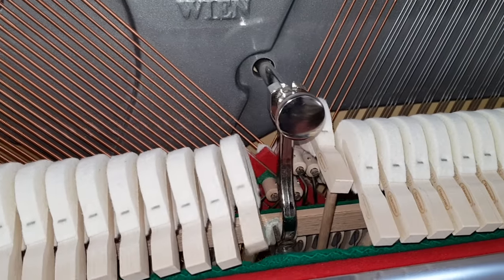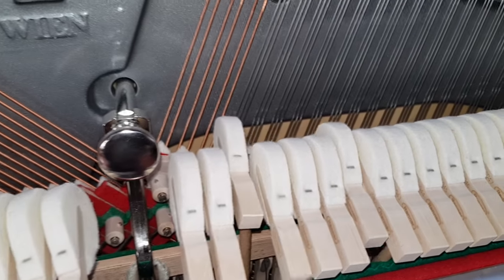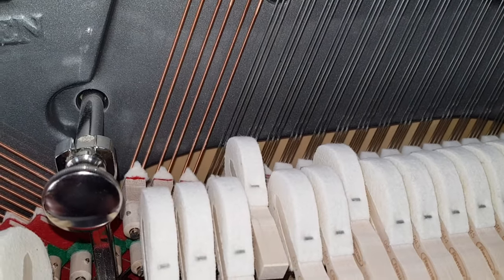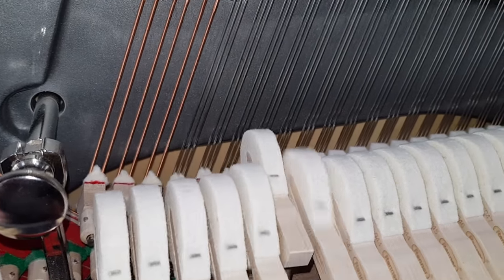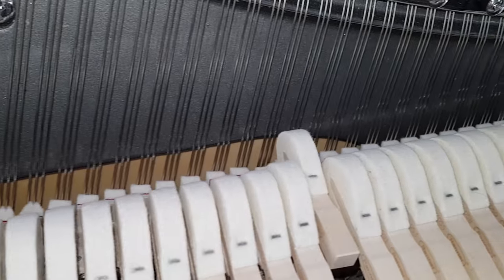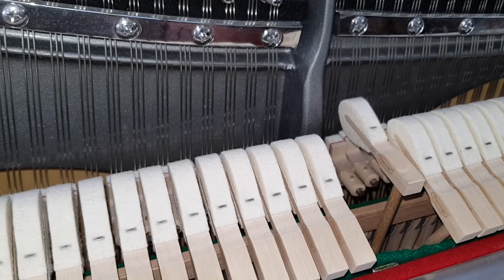Listen to the break point. That's just perfect. There's a slight change here which you always get on all pianos, even top quality ones, between the steel and the copper strings, but just such a beautiful throughout tone — and this piano hasn't been finished on the voicing yet either.